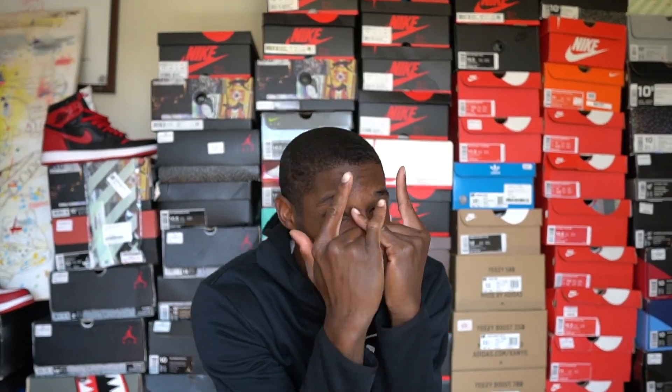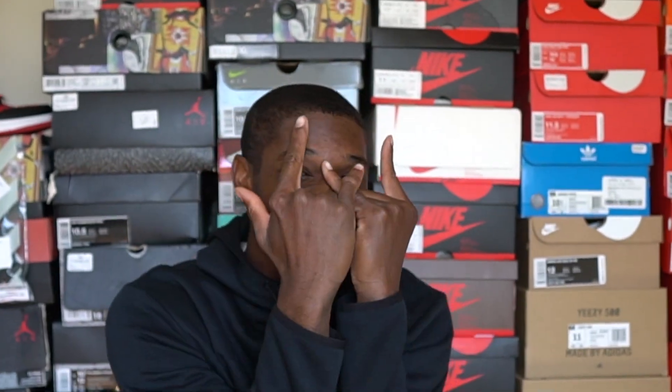What's good, YouTube? It's your boy Bo, back with another lit video, y'all.